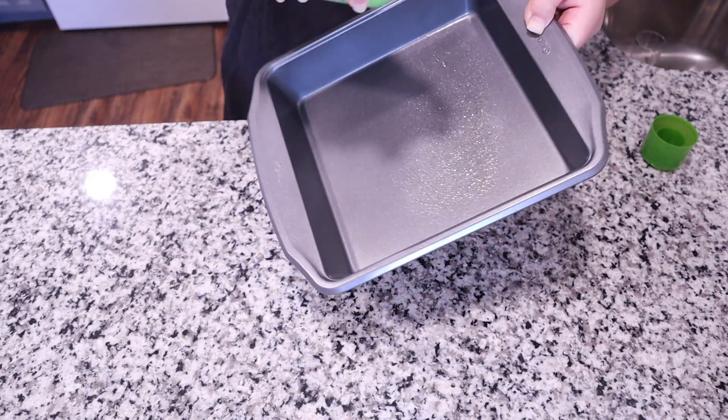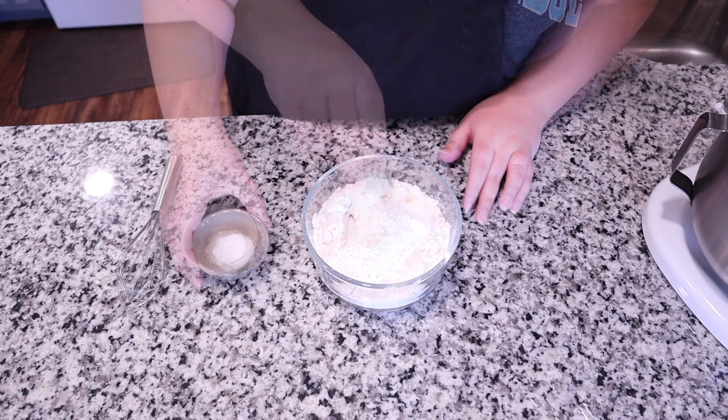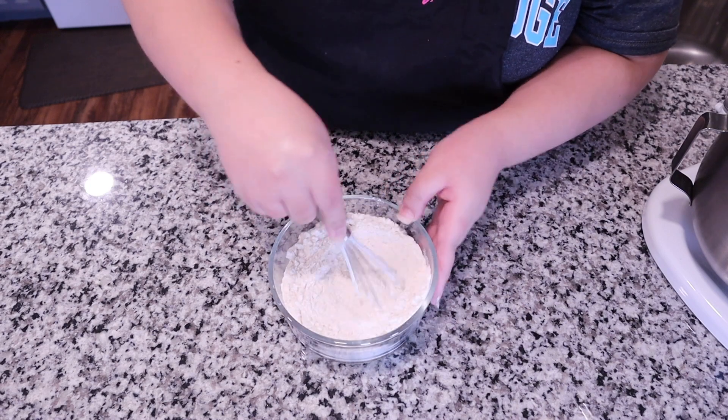Now I'm going to take a nine by nine baking pan and spray it with nonstick cooking spray, making sure to get all the edges and sides so the cake doesn't stick when you try to get it out of the pan. Now that it's prepped, we'll set it to the side.